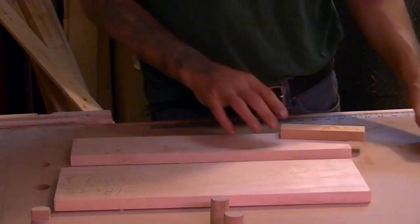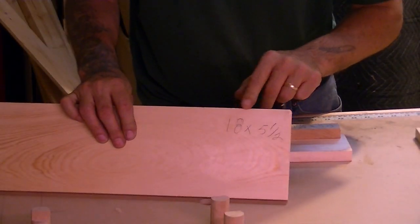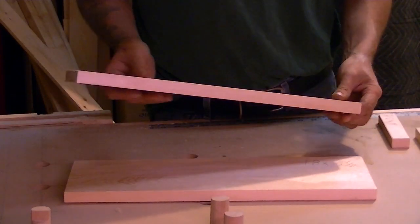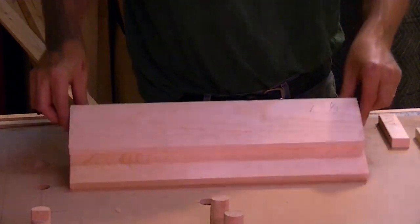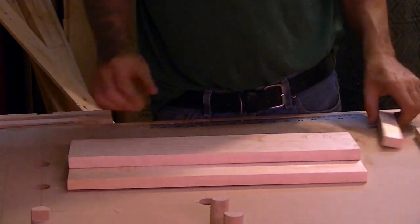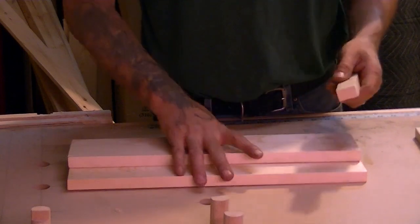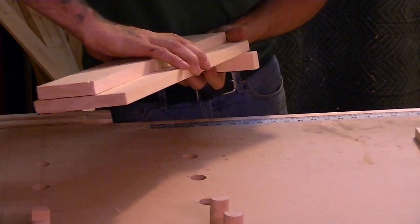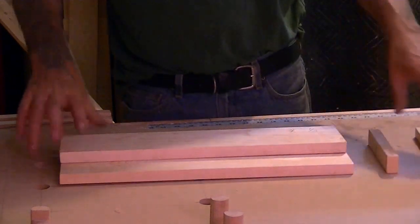We got five pieces here. We got the base — it's going to be 18 by 5 and a half. Then we get the piece that goes on top of the base, which is 18 by 3 and a half. It goes on top like this. We have a little butt piece here — this is only an inch and a quarter by 5 and a half — that's going to go underneath here so I can clamp this thing in the vise. Then we have our two cross pieces.